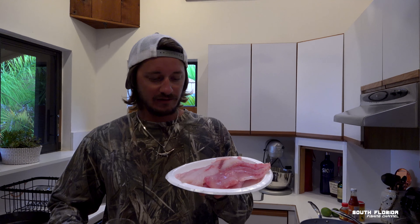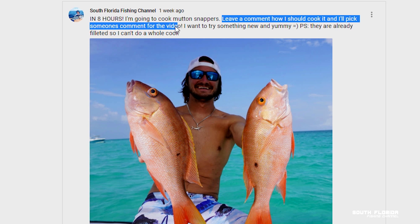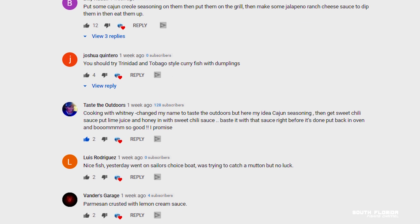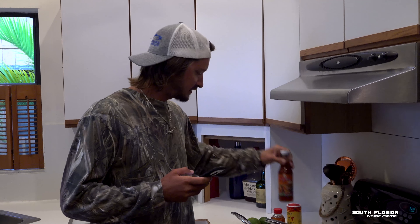We got our mutton snapper filleted and our drink from Mr. Fungus once again. Earlier today I put a post on YouTube asking you guys how I should cook this mutton snapper, and you guys had some really good recipe ideas. This one just stuck out — Taste the Outdoors, formerly known as Cooking with Whitney, said Cajun seasoning. So we're going to put these in Cajun seasoning, bake them a little bit, then make a sauce with sweet chili, honey, and lime. We also sliced some zucchini and squash with oil, salt and pepper, and we're going to make some white rice.